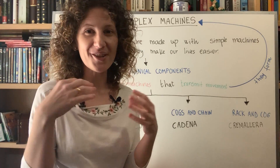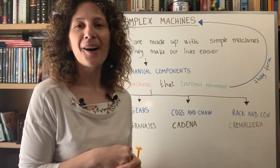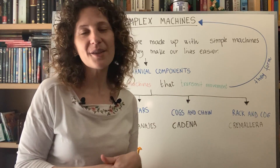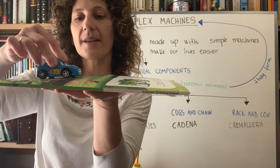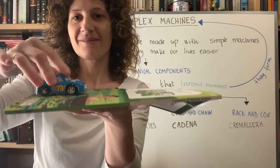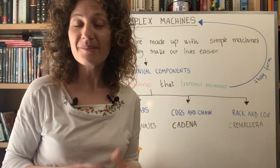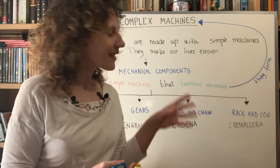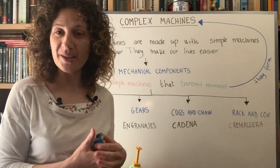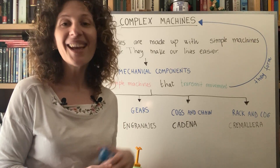Now here's a challenge for you: can you find more mechanical components in your daily life? Look in your toys, kitchen tools, or even your parents' cars. Toy vehicles, for example, often have a system of gears, racks, and cogs inside making the wheels move. I would like you to practice at home and look for these mechanical components in everyday objects. If anything is unclear, contact us by email or video conference. Enjoy — bye!